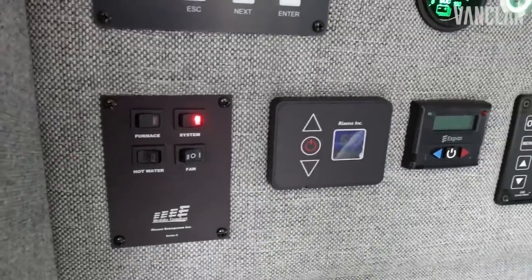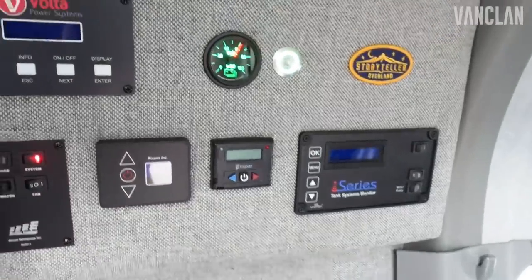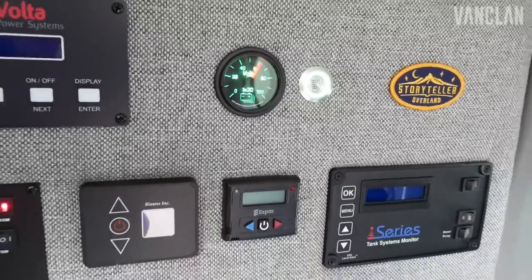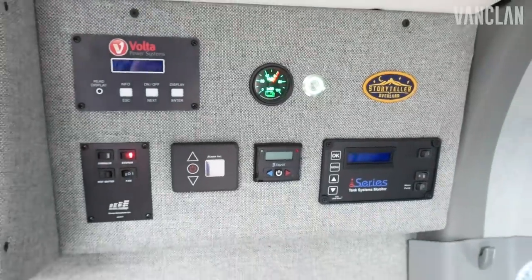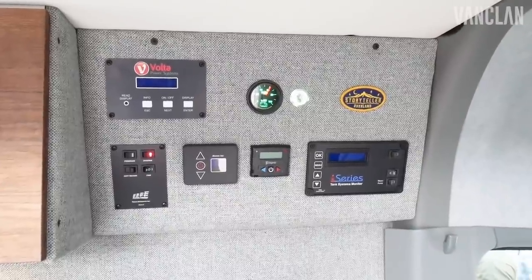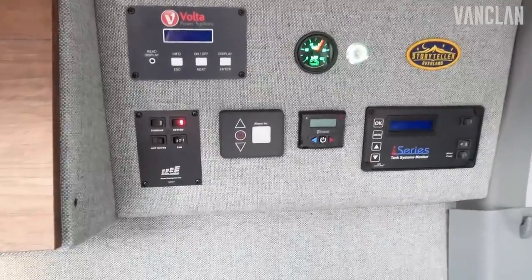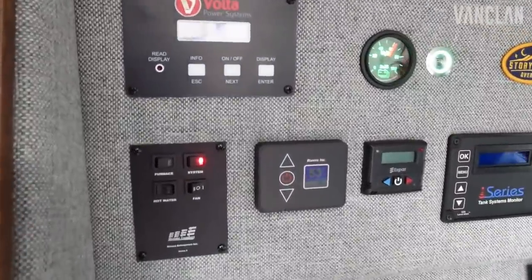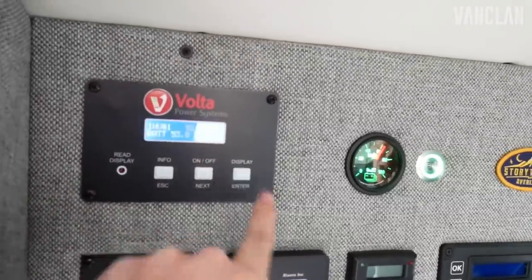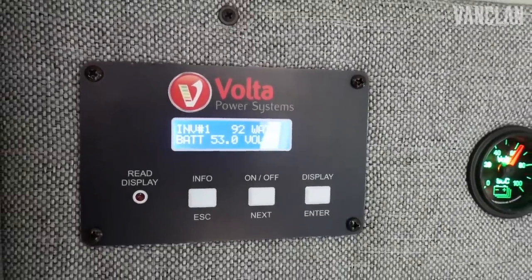There's a supercharged alternator on the van so you're back to 100% charge within an hour and a half. This can literally do anything without any worry of running out of the ability to operate everything you need inside. We've got a diesel fired furnace in the Mercedes — the Transit is gas operated — and that provides heat as well as heating your water.